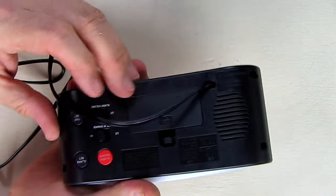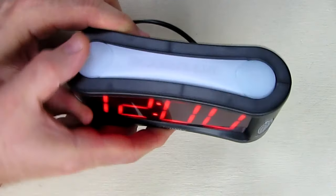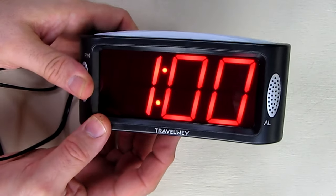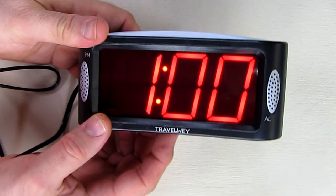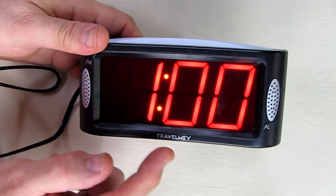I'm going to go to the back and hit the time set button, and I'm going to advance it to 1 a.m. so we can see the display. There's a PM LED indicator right there, and you can see it's not lit, so we have 1 a.m.